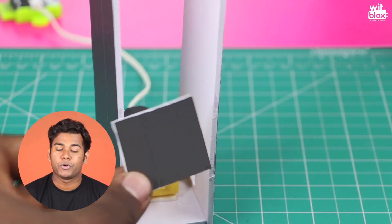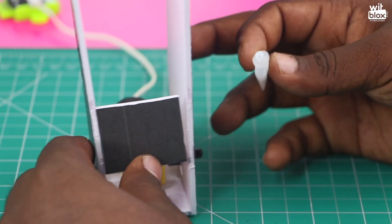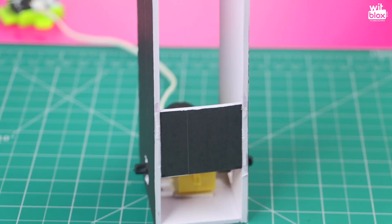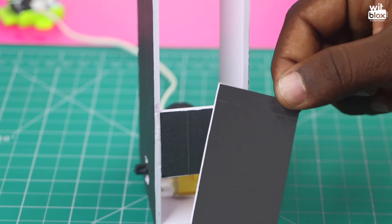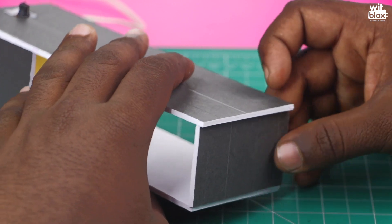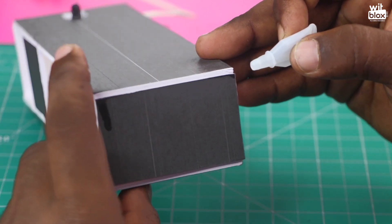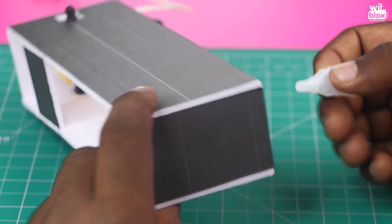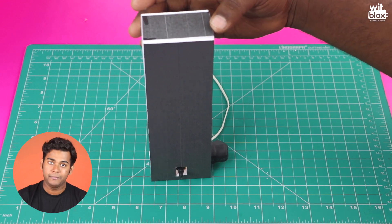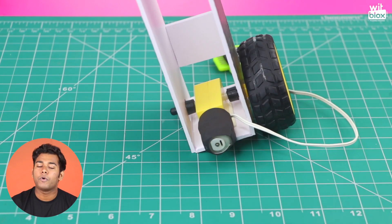Let's make our design firm by sticking supporting parts. Our tower structure is ready. Now we will attach the wheels — thicker wheels will help our robot to balance better.